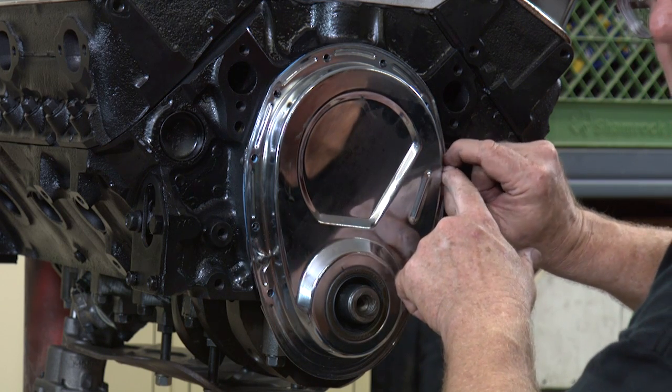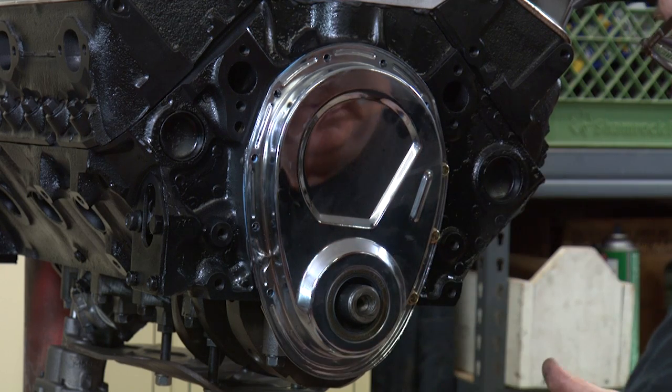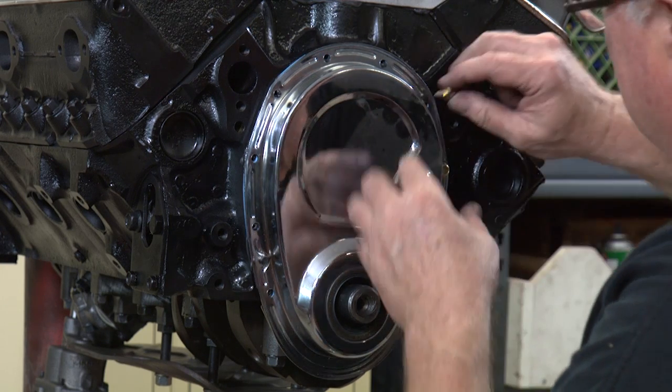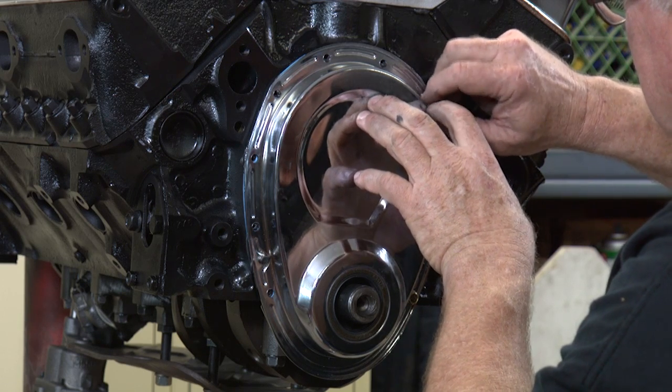I like to start them finger tight first. Make sure you get them threaded before we go trying to torque them in with a ratchet or something. Get them started.